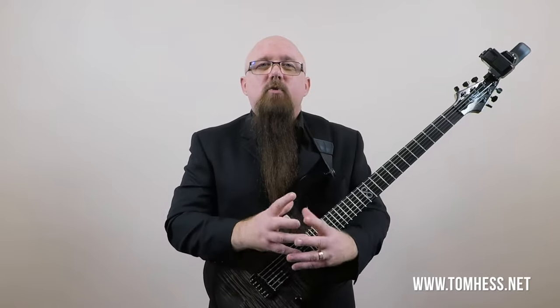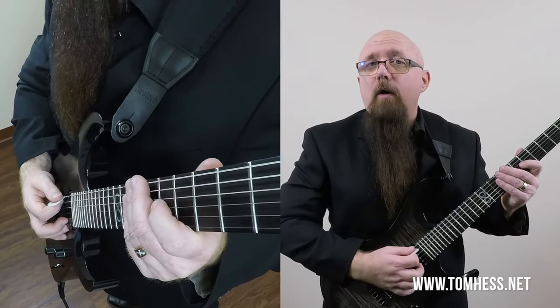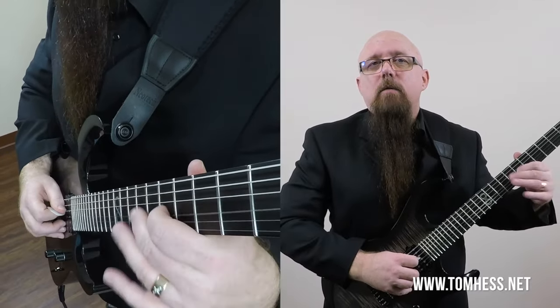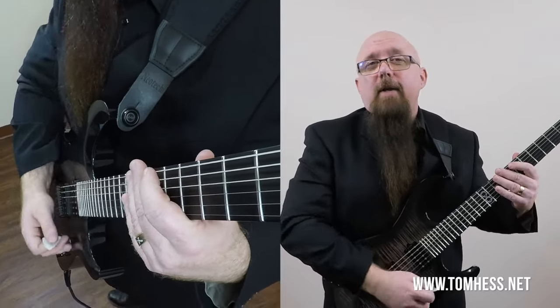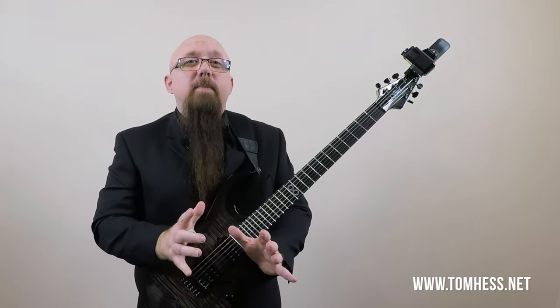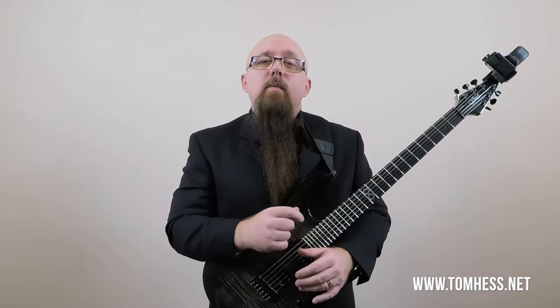The next way to apply vibrato is through rubato. Rubato and vibrato sound similar but are completely different things. Rubato is the gradual speeding up or slowing down of something — a stretching of tempo. Applied to vibrato, you might start with a slower vibrato and then get faster, then slow down again. In this case the vibrato speed and depth are not consistent — they're variable. I don't recommend trying this until after you've mastered the other forms of vibrato first, so that when you use rubato vibrato it's a deliberate choice and doesn't just sound out of control.